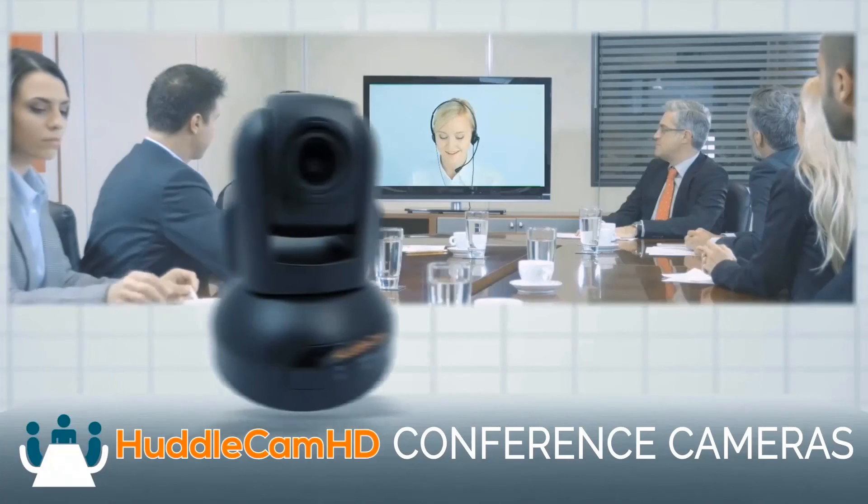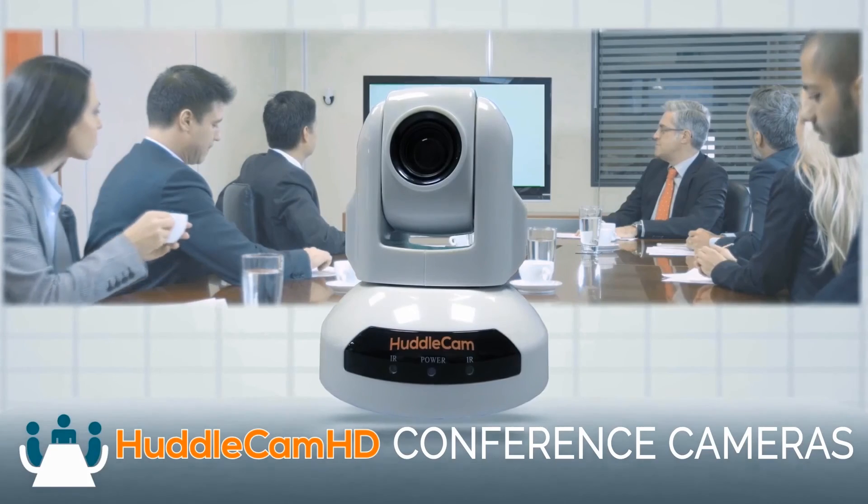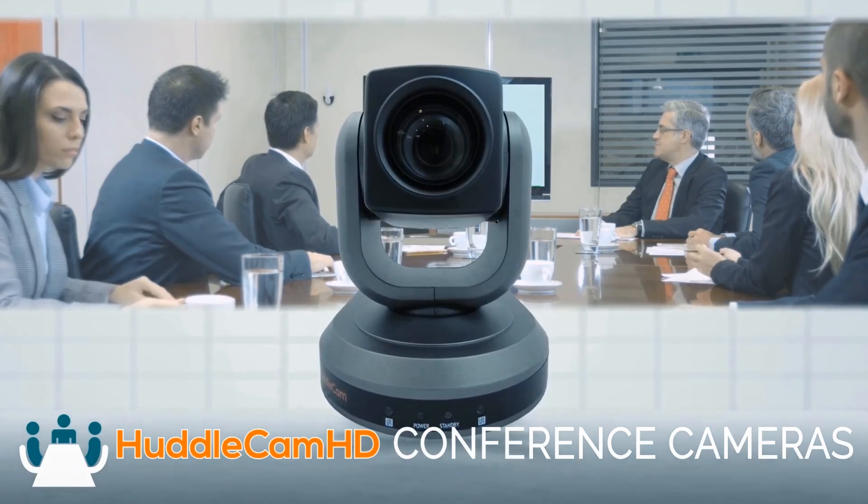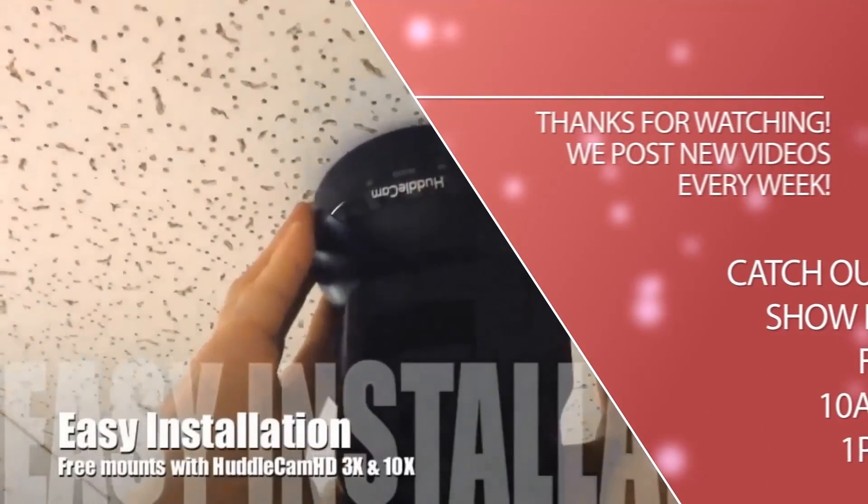It uses the DisplayLink drivers. Read a little bit more — we have a link below. Thanks for watching. Click to watch another exciting HuddlecamHD video and don't forget to subscribe. HuddlecamHD conference cameras are made for meetings that matter.